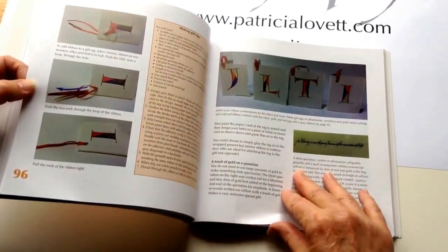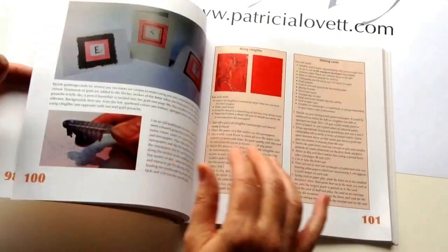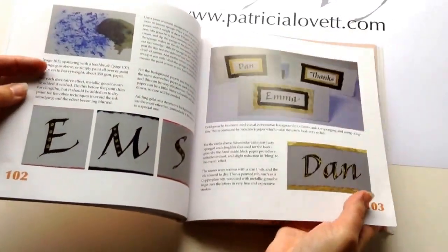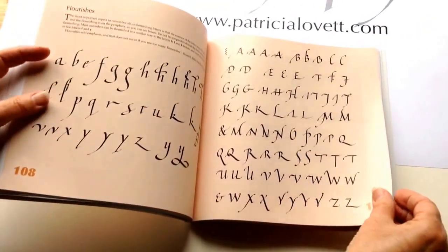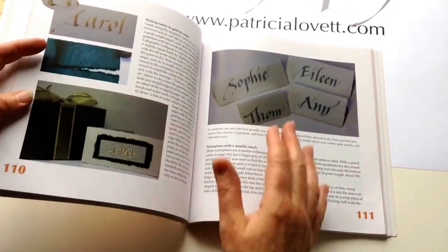Then projects — simple cards, something that even children can do; little books; making the cards — very, very easy to do. And then key alphabets that you can use, capital letters with some flourishes, again on the pale peach background so that you know it's a reference.